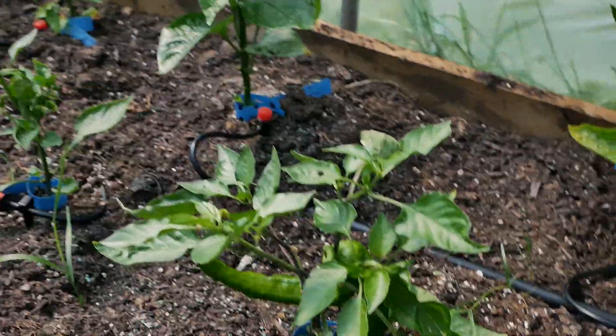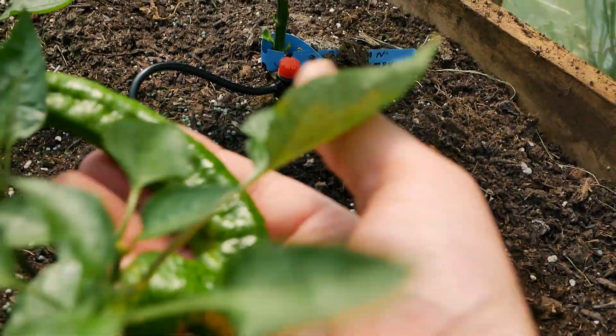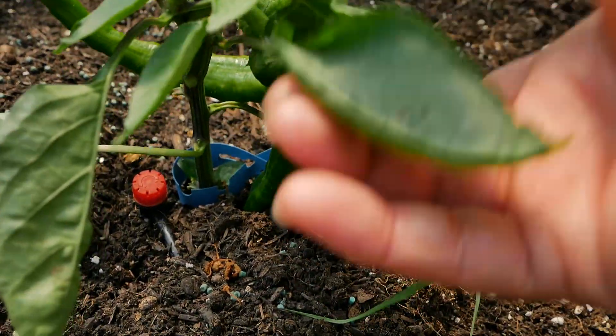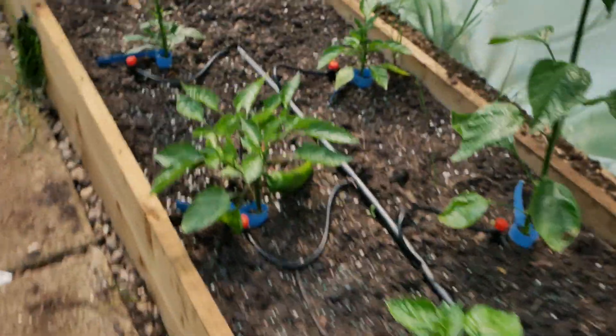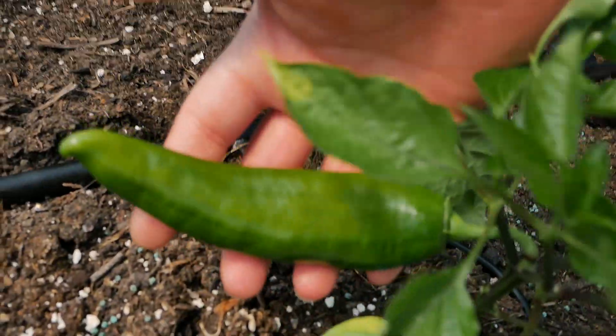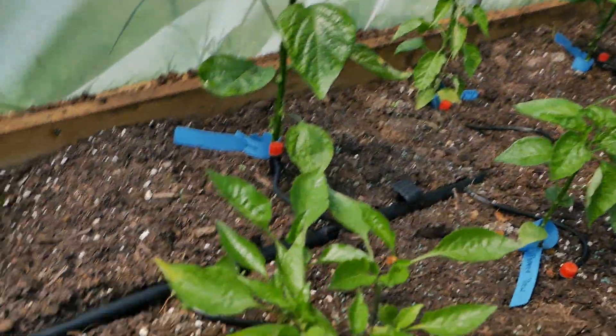Over here we have some more chocolate bell peppers — a little bit behind the ones in the greenhouse but still doing well. But these here are my Ramiro yellows — look at the size of these! It's already almost the size of the plant and there are two of them on there. There's another Ramiro over here — I think this might be a Ramiro red — and again a large pepper, probably weighs more than the plant does.